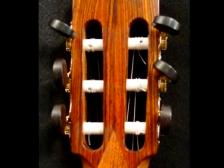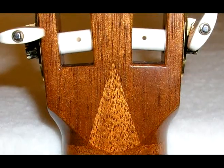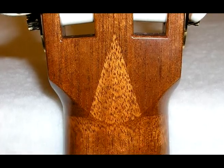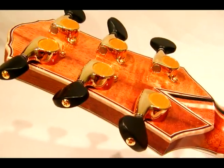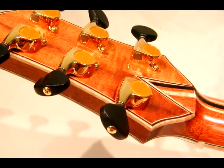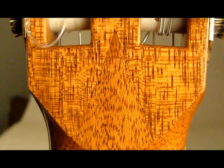The V-joint is used to attach the peghead to the guitar. It has been around since the 18th century and was even used by C.F. Martin in the 1800s. In the 20th century, it has been used by Herman Hauser Sr. and José Romanillos, among many other well-known makers.